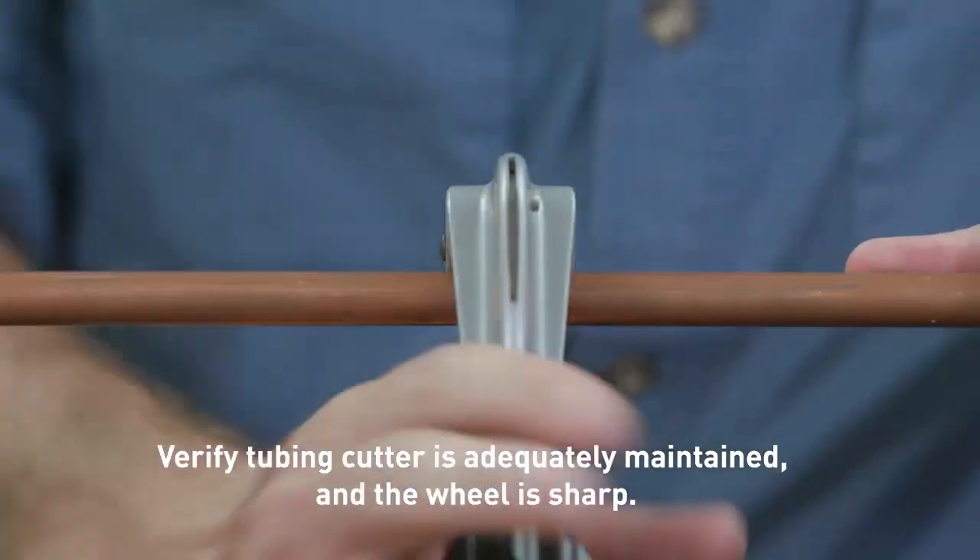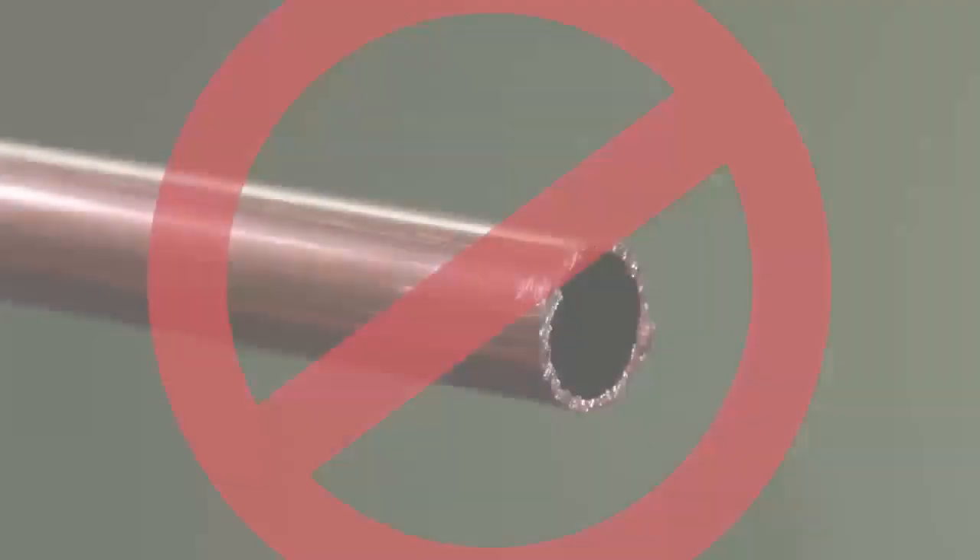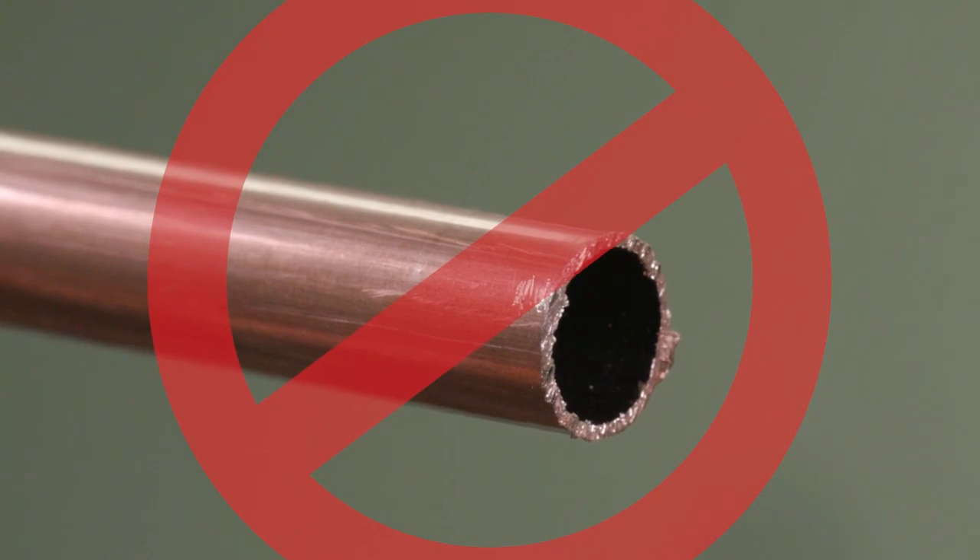Make sure that there are no burrs or rough edges. Check that the tubing has retained its shape and is damage-free. Do not use hacksaws or reciprocating saws when cutting copper tubing, as this creates a rough surface that may damage the O-ring in the fittings.